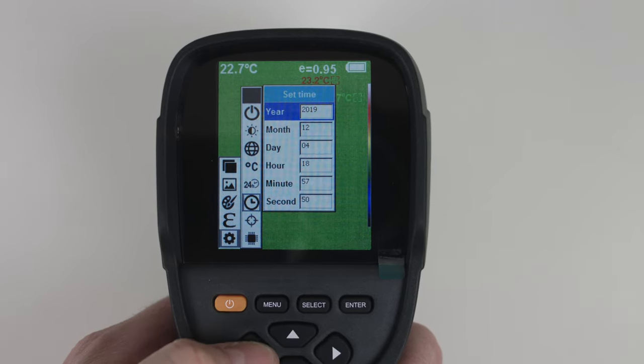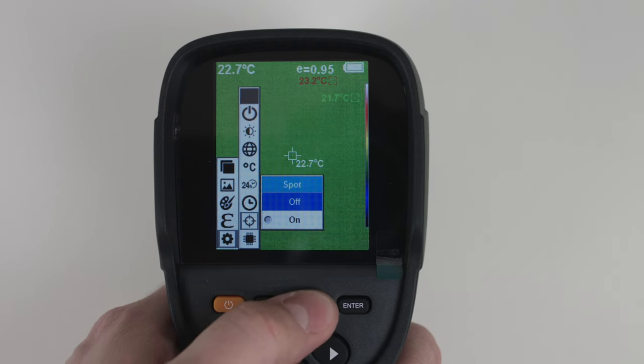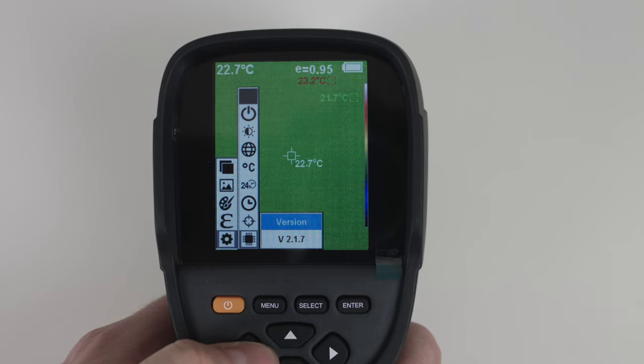You can select the actual date and time, choose whether you want the spot measurement turned on or off, and you can look at the software version that is installed.